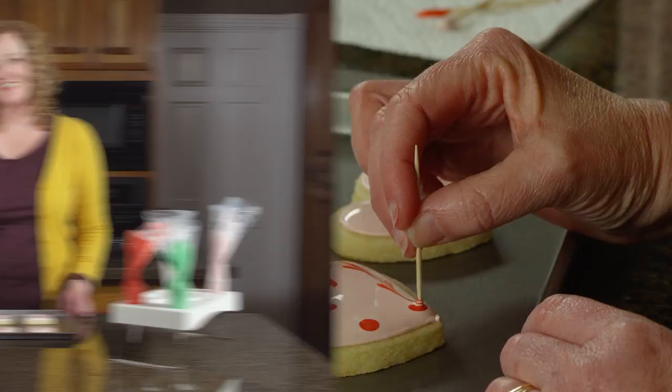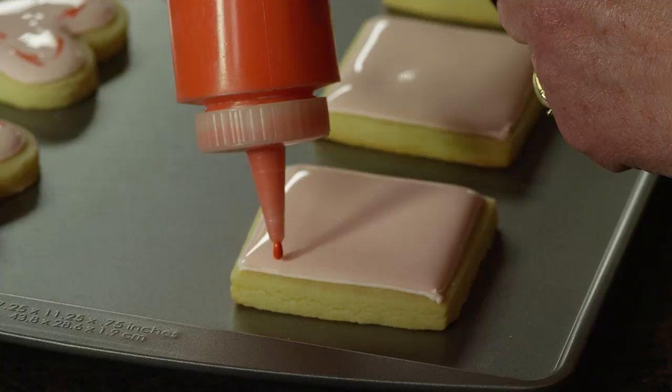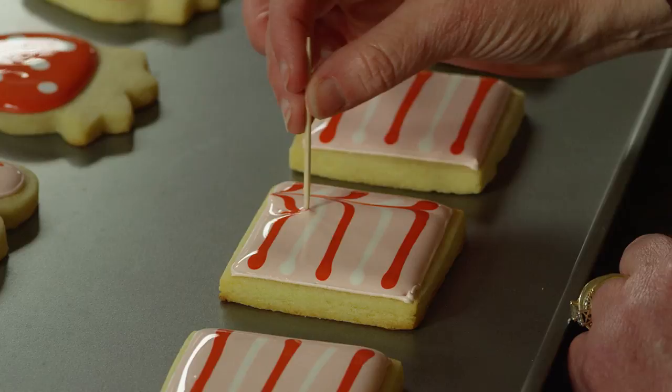Another popular design you can make while using the wet-on-wet technique is to create lines and marbling. Take a contrasting color icing and draw lines across your icing — it's as easy as that. Then take a toothpick and drag it through your lines going back and forth. It's a really simple way to make a cookie look extra fancy.